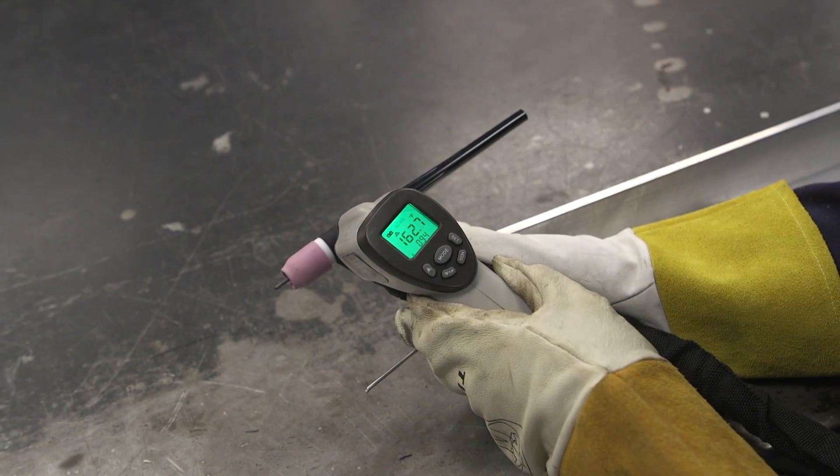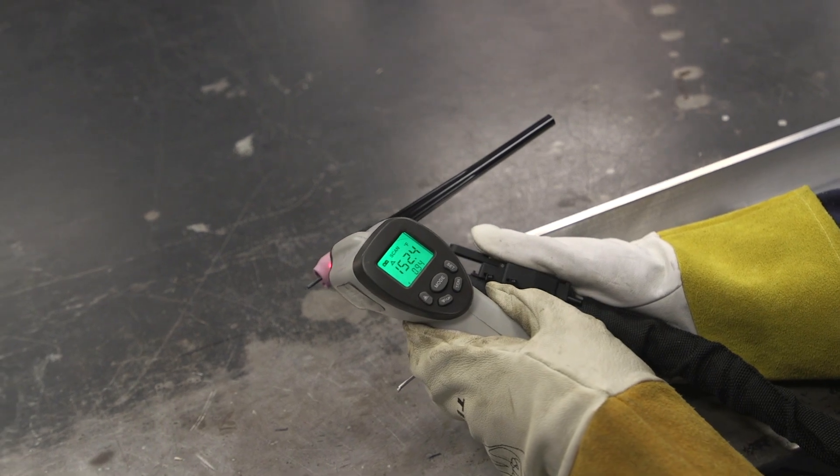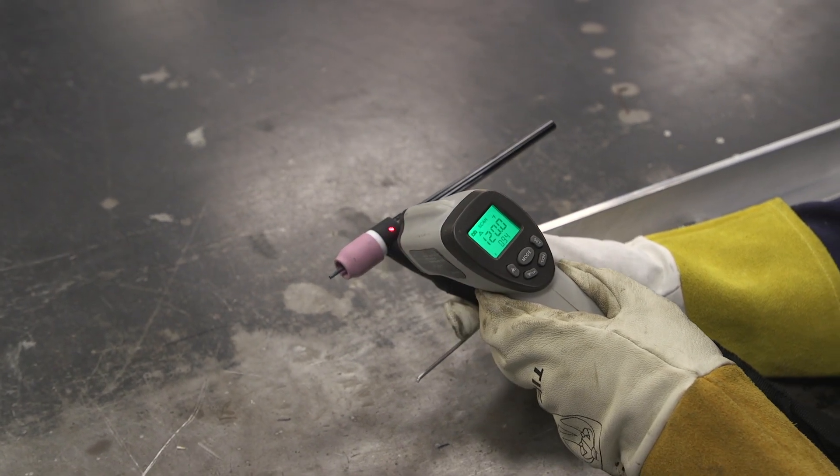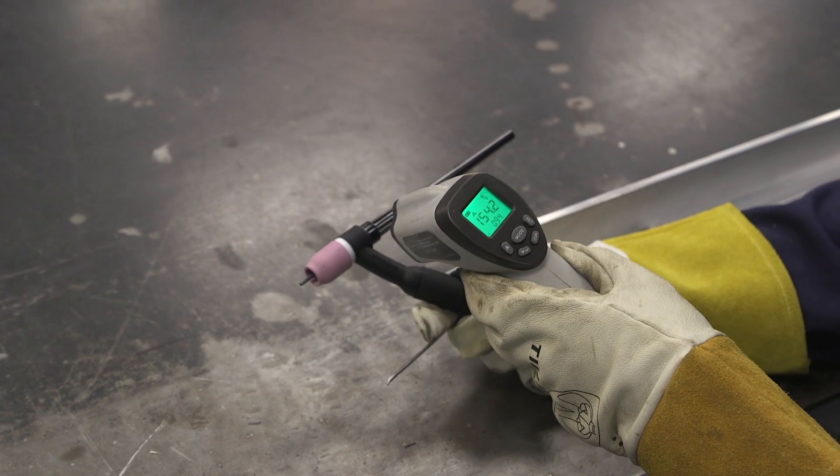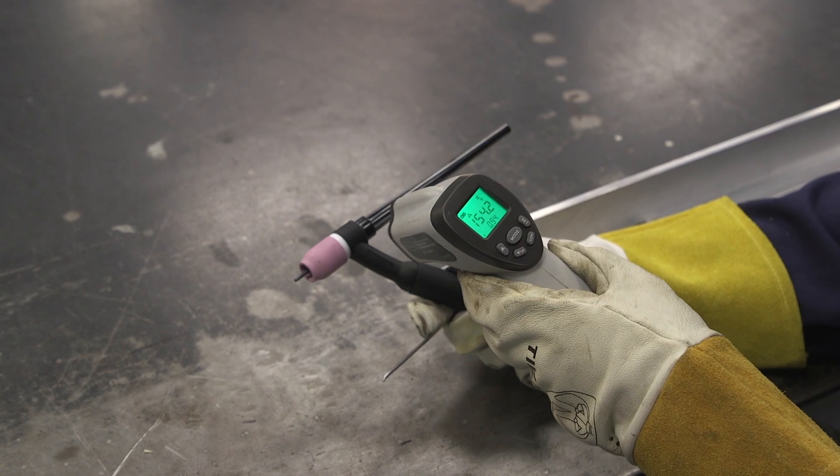Not bad — 150 to 160 degrees right at the head. Now if you try to get those consumables, maybe 200 up there. It's definitely getting warm, but let's see what the air-cooled torch does.